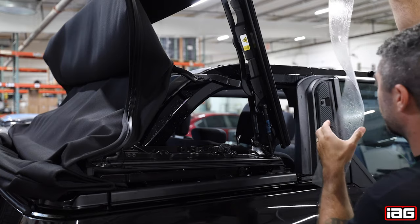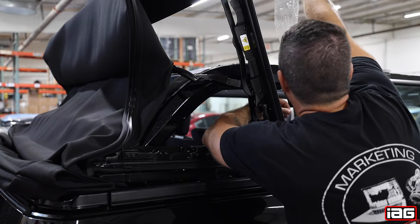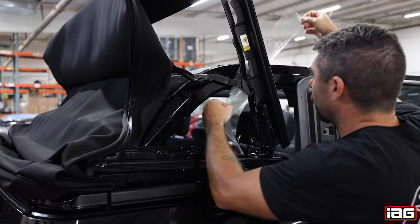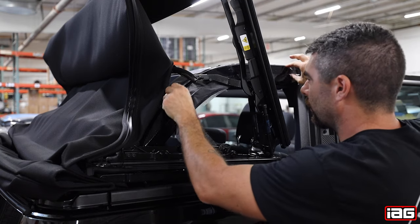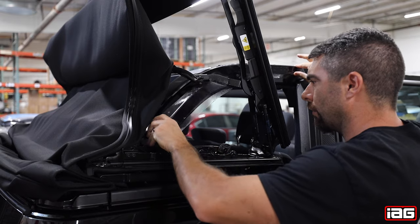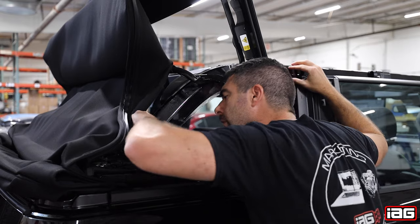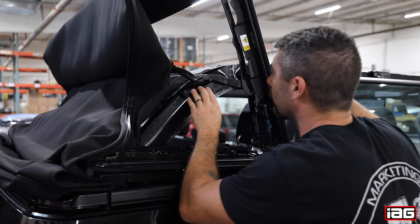You will then feed the film onto the roll bar the same way you did for the test fit. You will notice when putting the film on the roll bar that it is able to move around to get proper fitment.